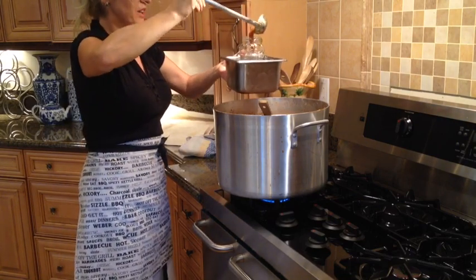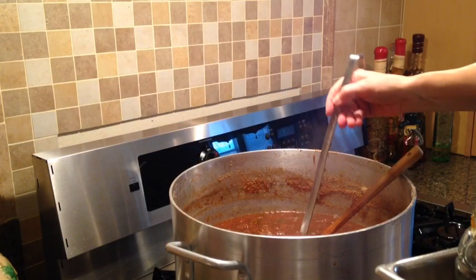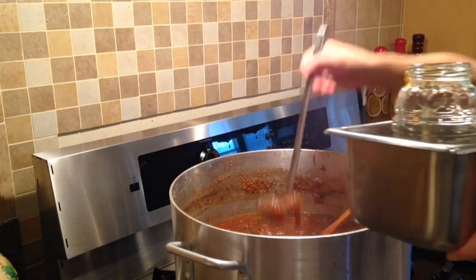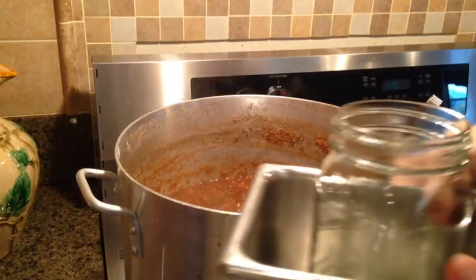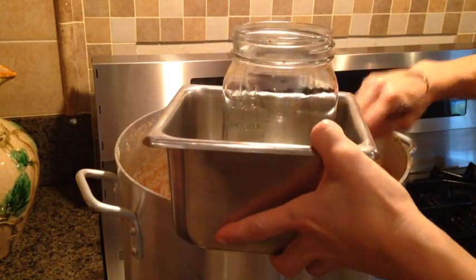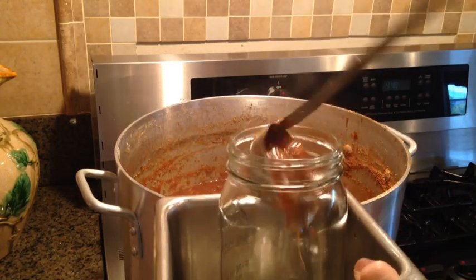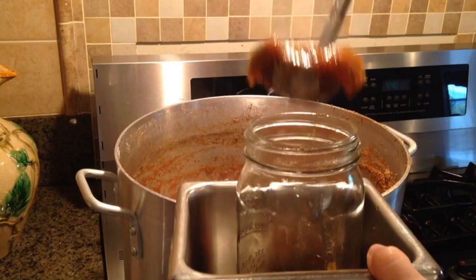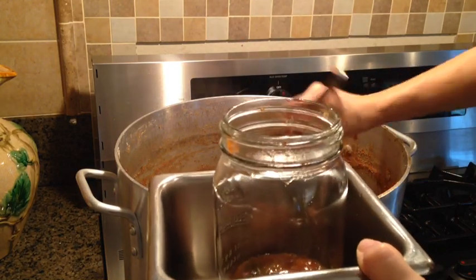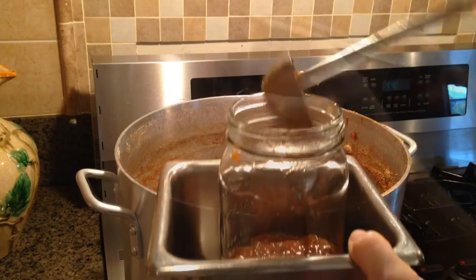Alright, here we go - first one. To do this right, we will need to reduce the fire to very low, and I will occasionally even turn it off. This definitely goes easier with standard wide-mouth jars - the opening is so much larger, it's so much easier. The other jars I've been using are recycled jars, and I do that a lot - I use recycled jars for my spaghetti sauce too.